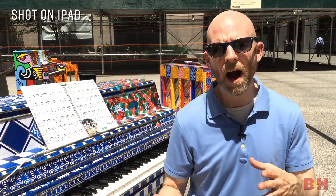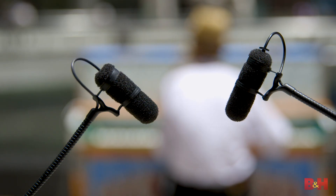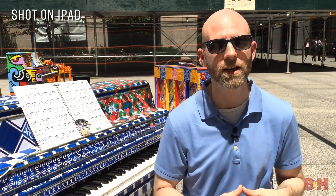So whether it's video, podcasting, streaming, music, location recording — you name it — DPA's device interface and microphones can bring professional quality sound to your on-the-go productions. I'm Rob from B&H, and thanks for watching.